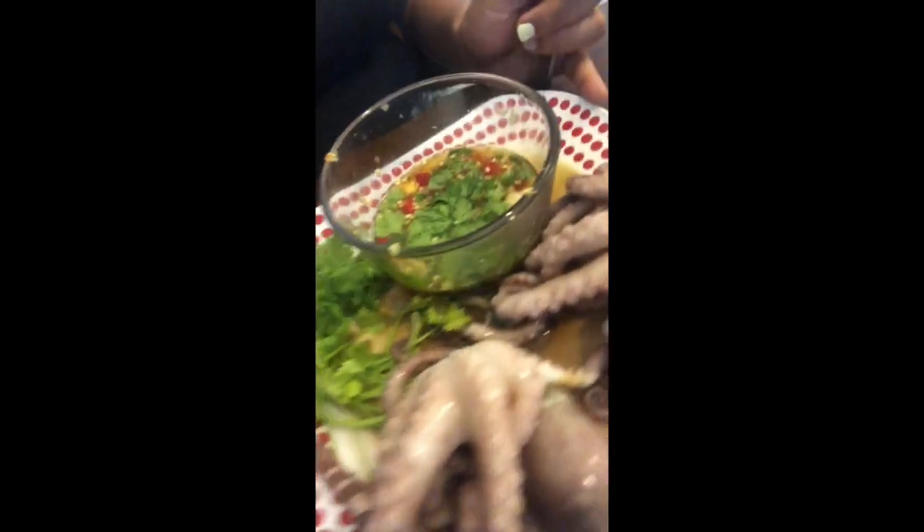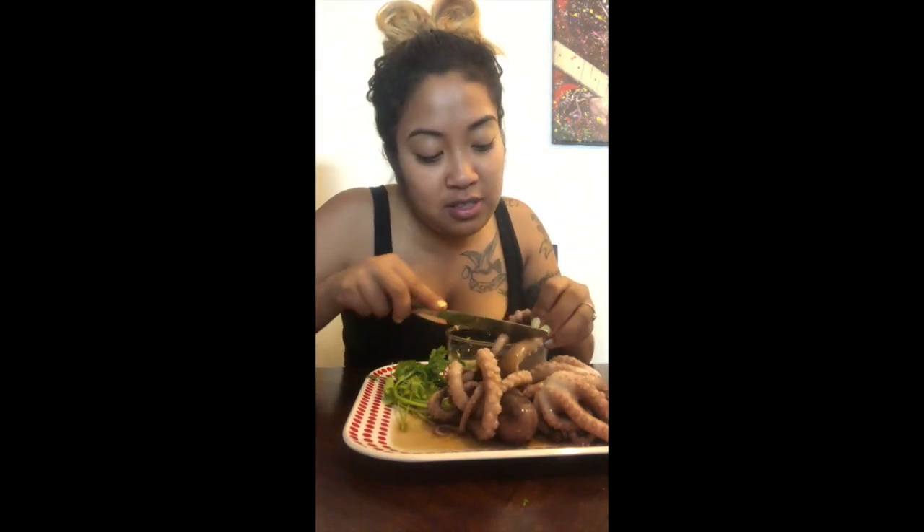Look at this octopus — it's like leaking stuff. These things are very disturbing, honestly. You guys make it look a lot better than it looks. Oh my gosh! Can you get me a knife, honey? A butter knife? This thing is like really sticky.